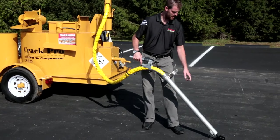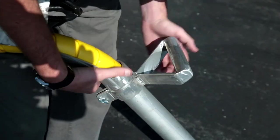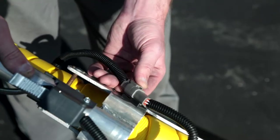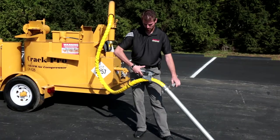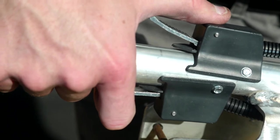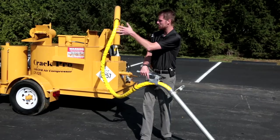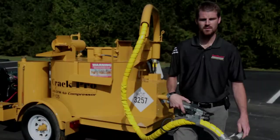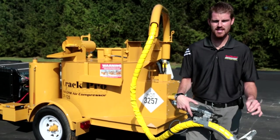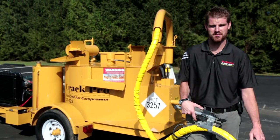On the actual wand itself, we have our applicating shoe, our wand tube, our adjusting handle, and our switch wires. On the actual grip, we have our material switch and our signaling horn switch with our thumb, which is to signal our driver to either move forward, stop, or back up. We also wanted to mention that this heated hose and wand assembly is the lightest available in the industry, which will help reduce operator fatigue throughout the day.